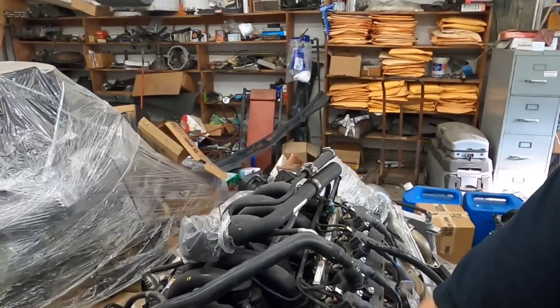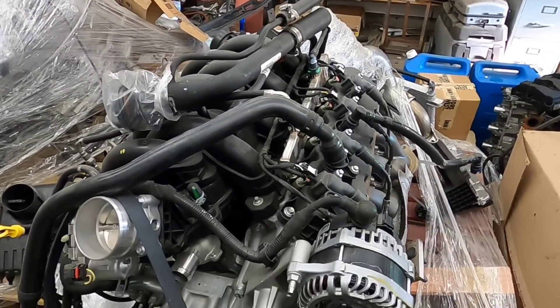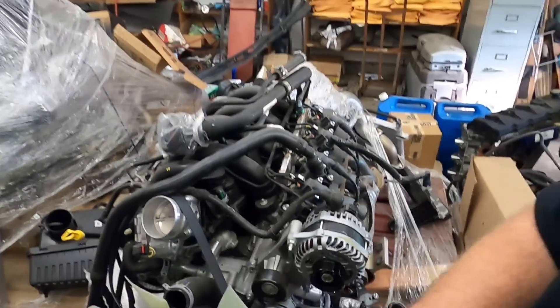I'm back over here with my good buddy Micah Gaston at Gaston Automotive Services in Dallas, North Carolina. The Godzilla right here is actually destined to go in the blue Mustang that was in the Trick Flow video — the one that had the 4.6 valve in it forever.